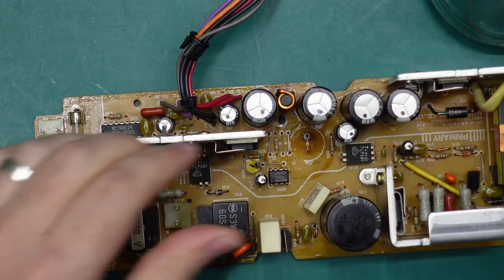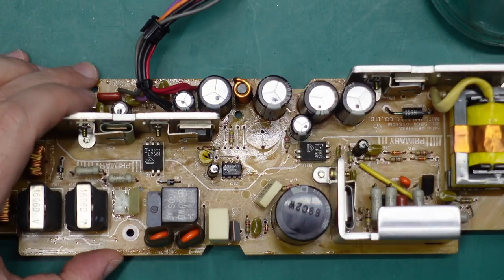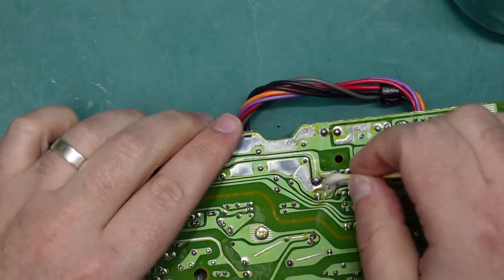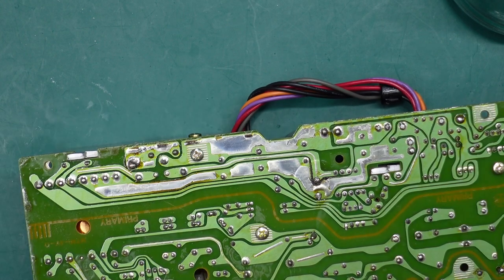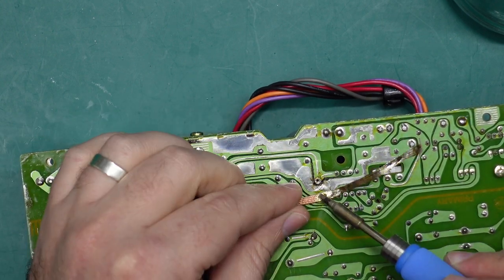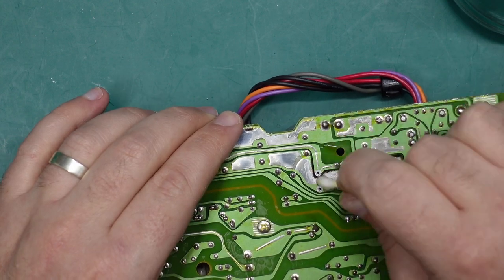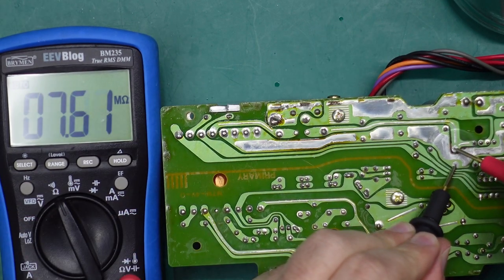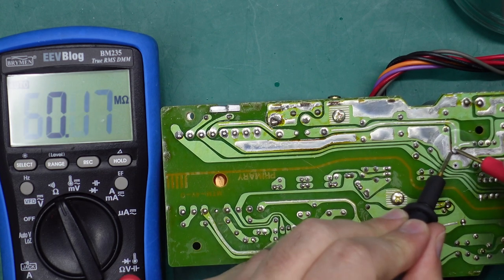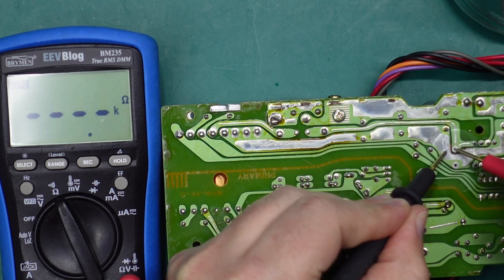I'm going to use a flat blade screwdriver - scratch up the board a little bit at least. As long as I get rid of the bulk of this glue, I'm okay with a couple of scratches to the power board. I think that'll do for the top side, let's check the underside. Yeah, this is a big old mess here. It still looks kind of black, but I'm thinking it should be okay. There's no short between these two parts - we're getting about six mega ohms, so there are probably some other components in circuit. I think that should be okay.